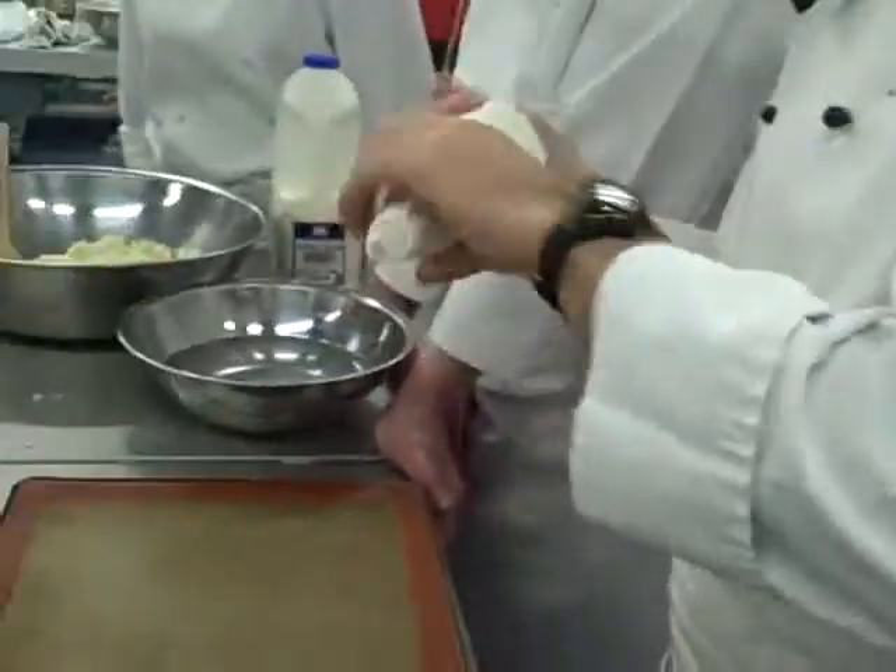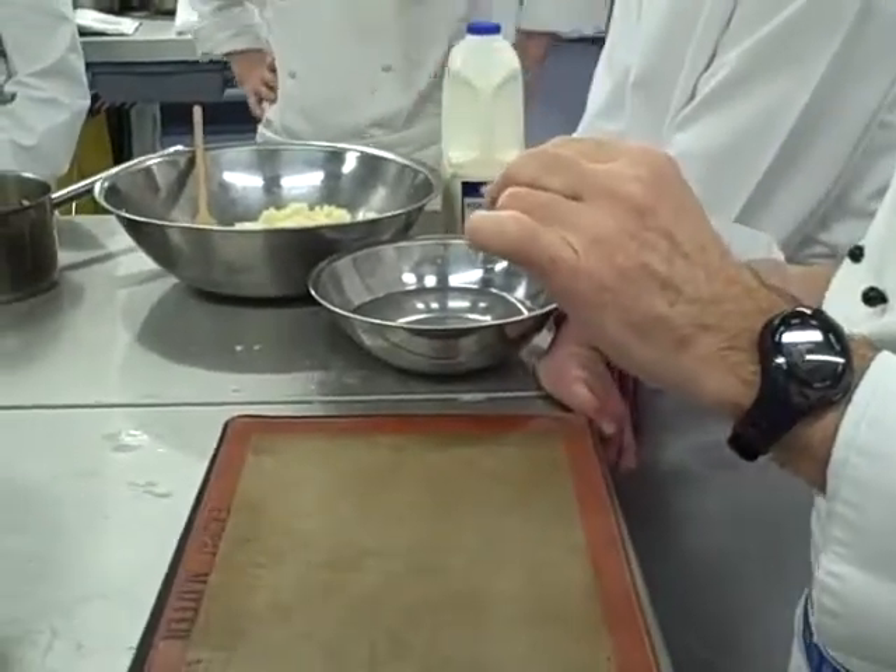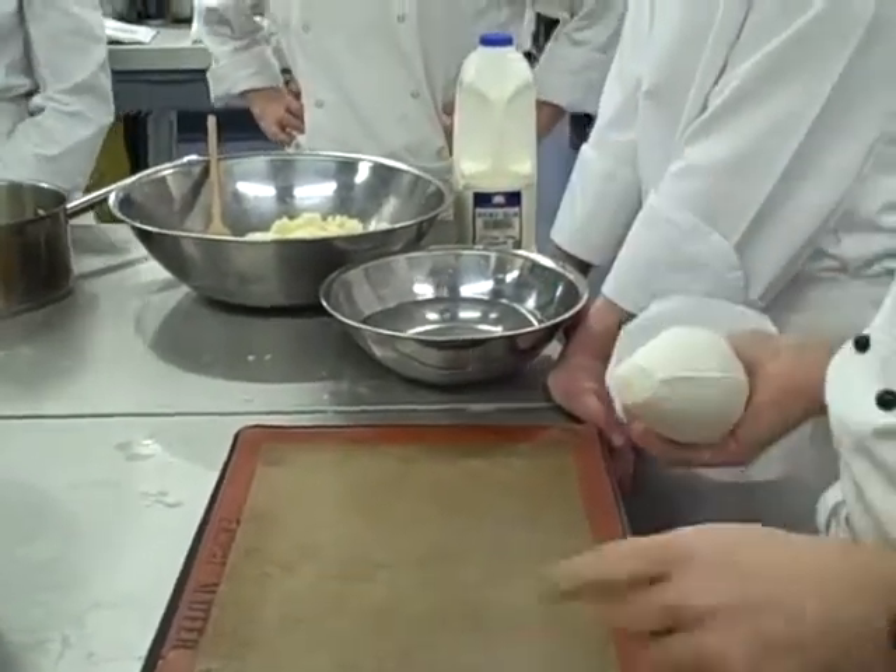Now, it's got to look like Walnut Whips.